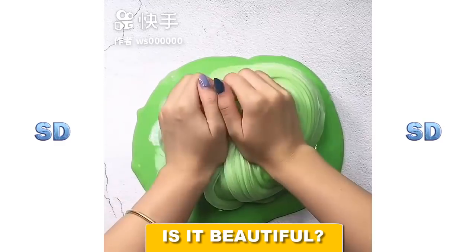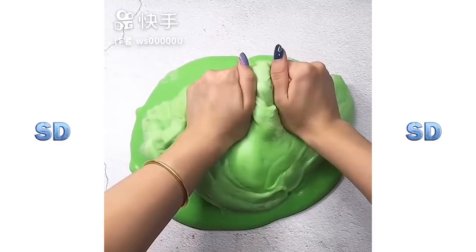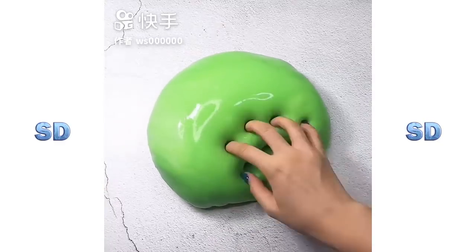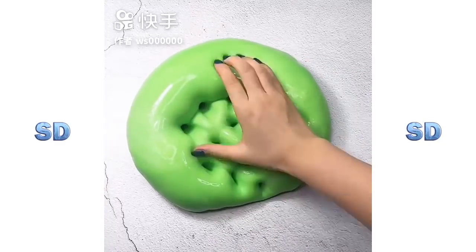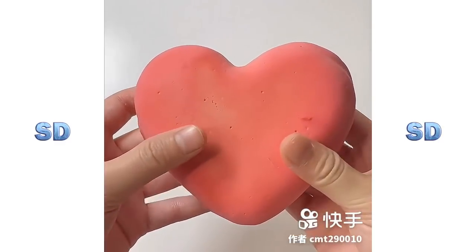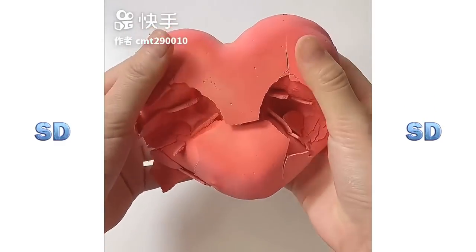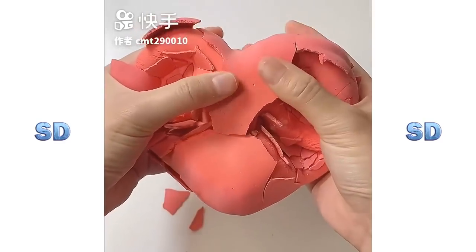I have to put it on the side of the oven. I can't wait to put it on the oven.